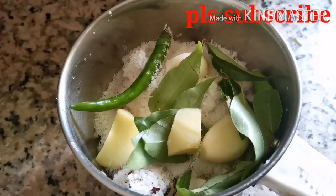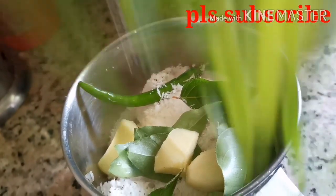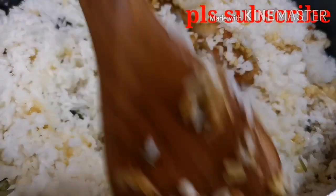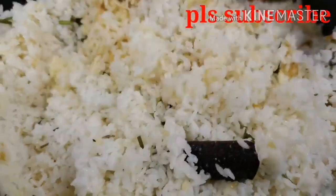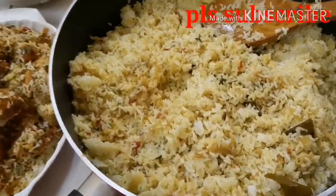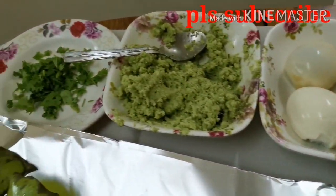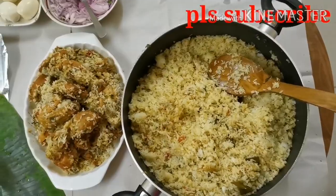Then add a little bit of oil. We have to mix the chicken pieces. Add a little bit of chicken pieces and mix them in. Let's take a look at the rice in the middle.